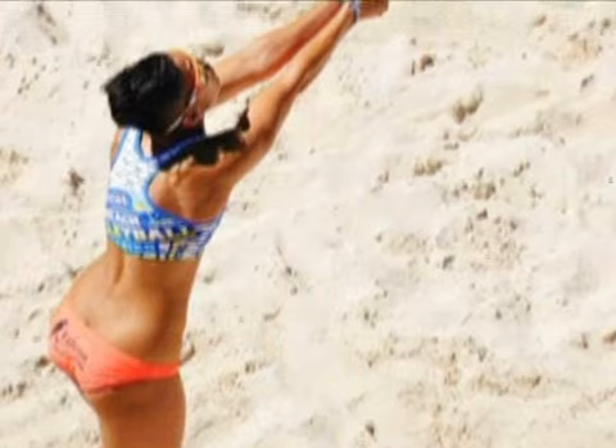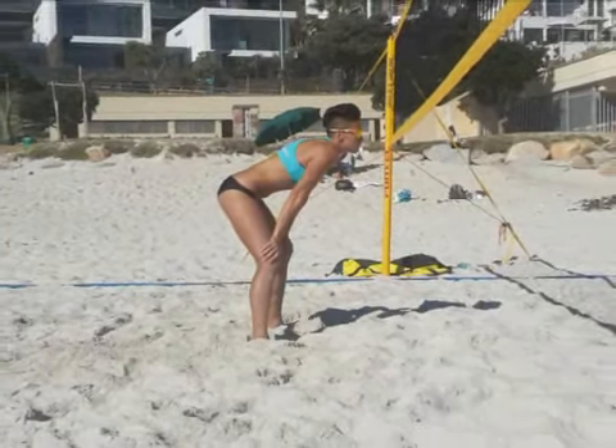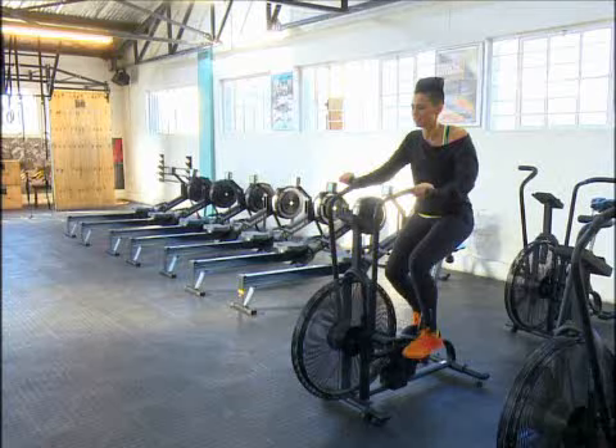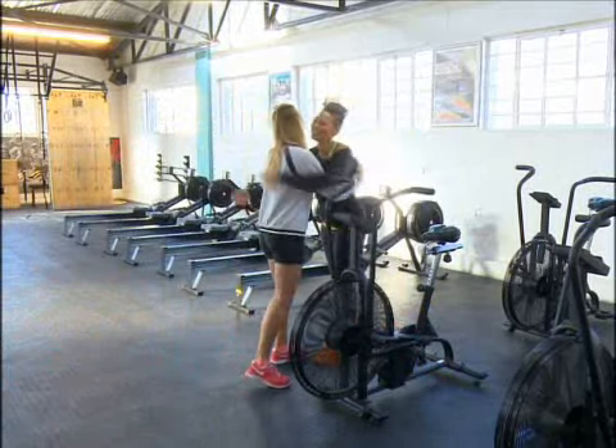Women's beach volleyball is one of the most popular spectator sports at the Olympics. While they may not enjoy the same sponsorship as soccer, rugby, or cricket, that only makes Sheena train harder. Her aim is to play on the world tour.